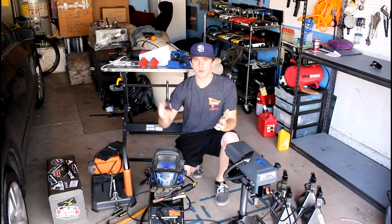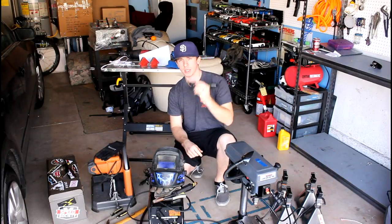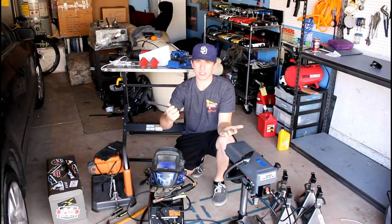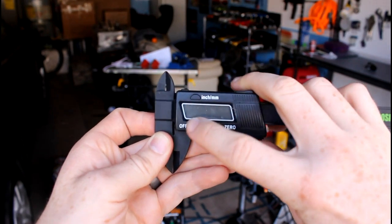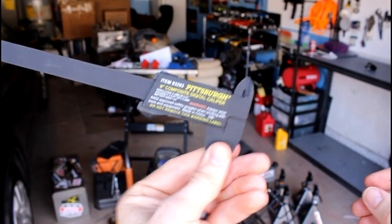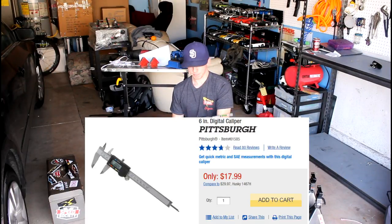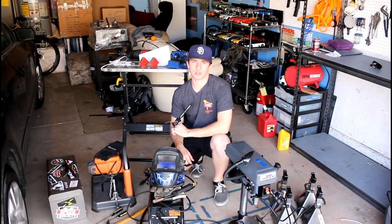Another measuring device that comes in pretty handy is a set of calipers, especially digital ones — they're a lot easier and quicker to read. I got these from Harbor Freight for about seven bucks. They really help when the tape measure doesn't work as well and you just want to find a distance or gap quickly with precision. They also sell one for about ten or eleven dollars that's a little more precise, so you can invest in a nicer set if you want.